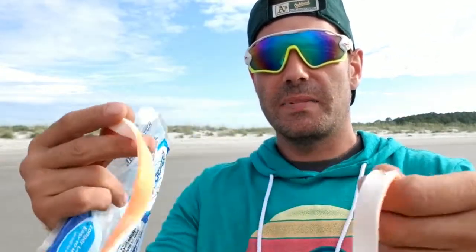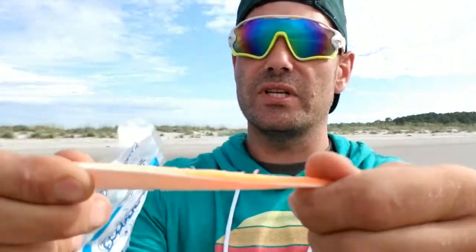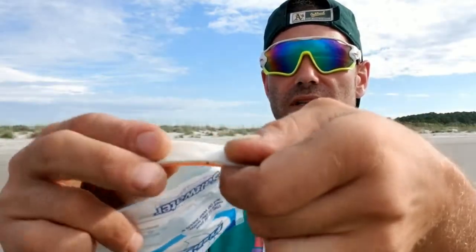So as you can see I've already opened it up — this is what you get. It's basically strips of sand flea in a mesh material. I've already put some in the water and it's pretty tough and durable. You'll need either some scissors or a knife to cut it, and you cut some little strips just like this and put your hook in and throw it out.